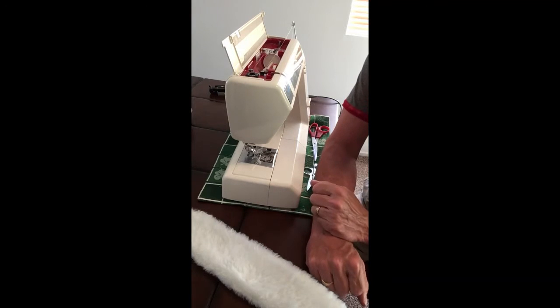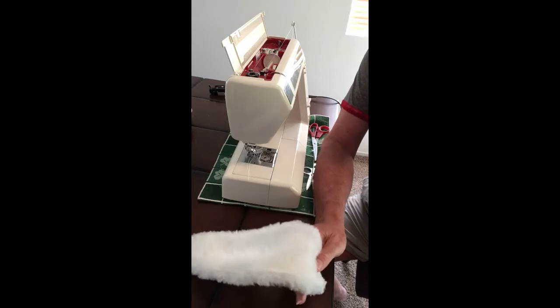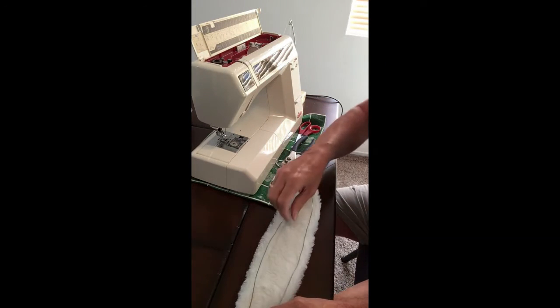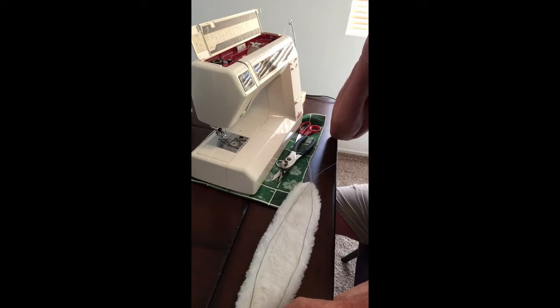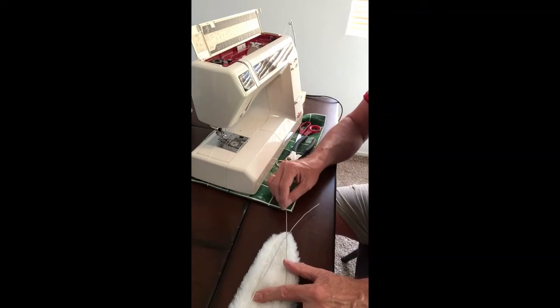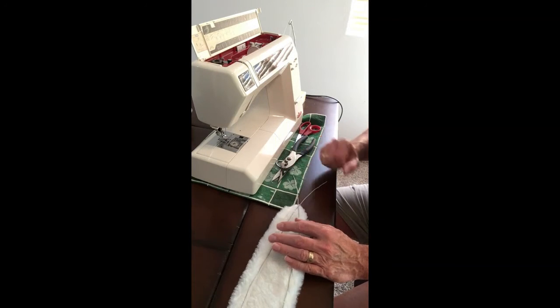Our next step is to get some wire so we can make these stand up, because right now they're a little limp. Here I have some light wire — this is 16 gauge wire from Home Depot or Walmart, they have it in their picture hanging section. Coat hanger wire would work fine. The bigger and heavier the ears, the thicker the wire needs to be. This is fairly light; I can easily bend it with my fingers. You can see that I've cut it awfully long because I need to make some adjustments at the bottom so that it'll fit into a headband.